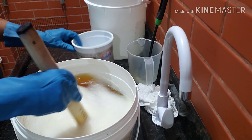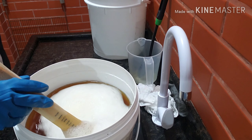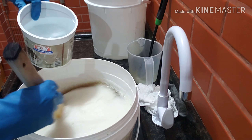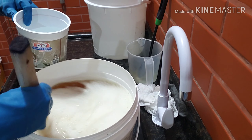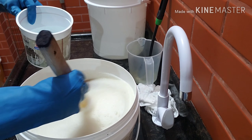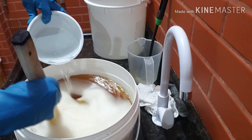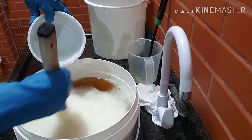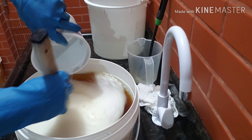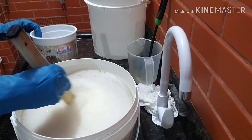Vou mexer mais devagar. Vai ficar parecendo um canhão aqui. Gostei de fazer em cima da pia, fica melhor do que tá pondo o balde no banquinho. Por enquanto ele tá ralo porque ele ainda está quente. Mas ele precisa pegar mais água aqui. 15 litros de água. Então são 6 de água fria agora.